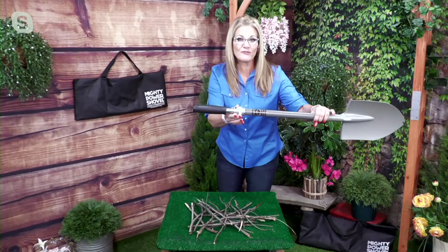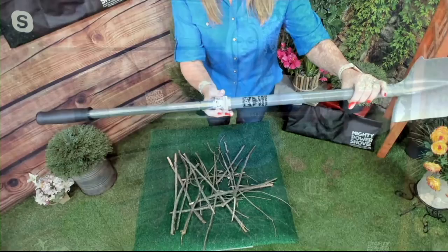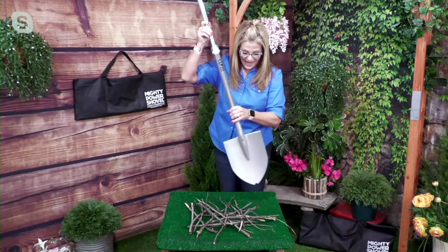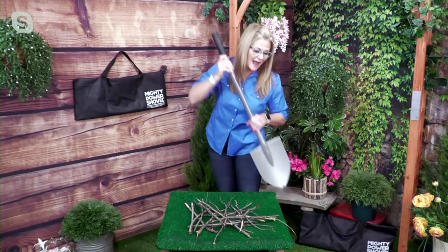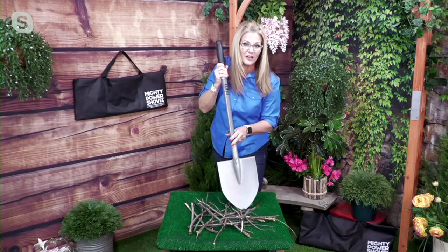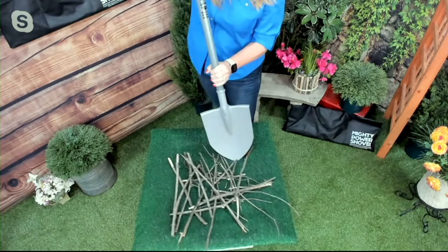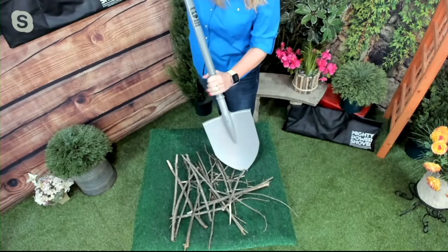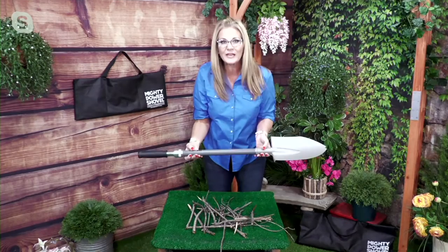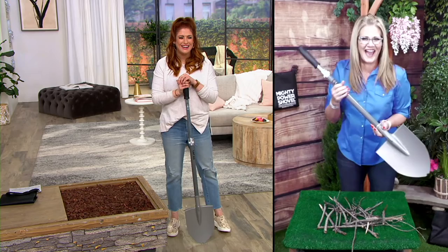That little locking mechanism takes you from a 39.5-inch shovel to a full 50-inch shovel, and you can lock it back in place or keep it unlocked. With it unlocked you have the ability to let the shovel do the digging for you, so I don't have to use the pressure of my upper body — I use the pressure of the shovel itself. I'm going to demonstrate here with some simulated roots — actually branches that fell in my backyard — and look at that, I can just cut right through them with no problem.